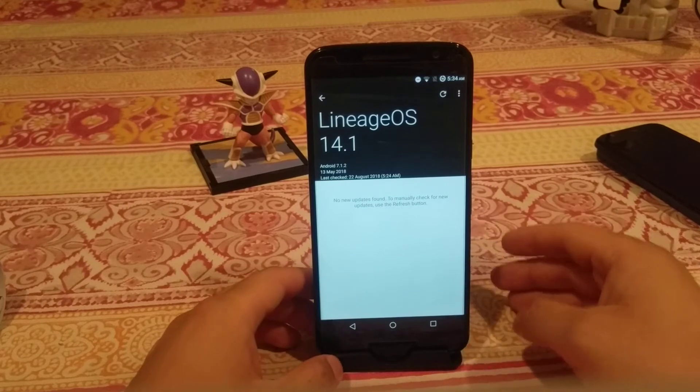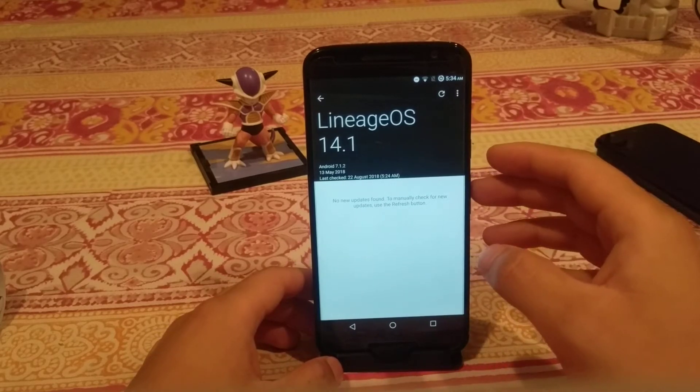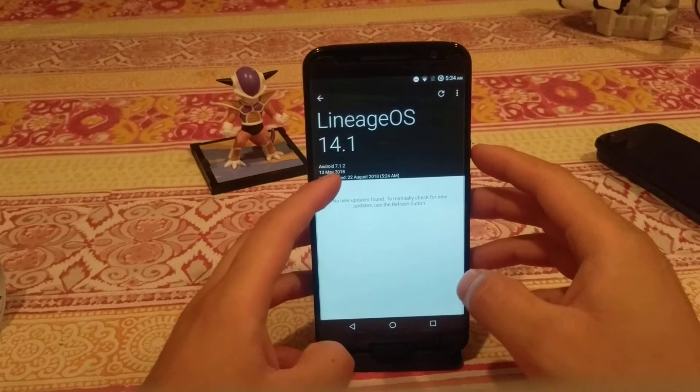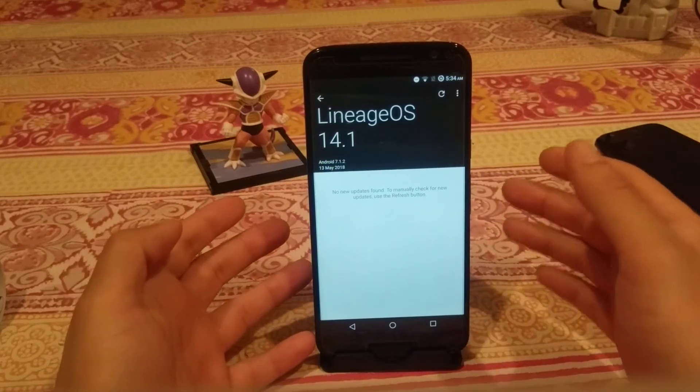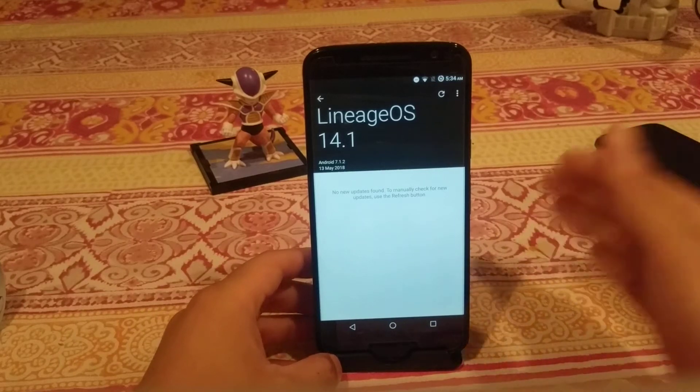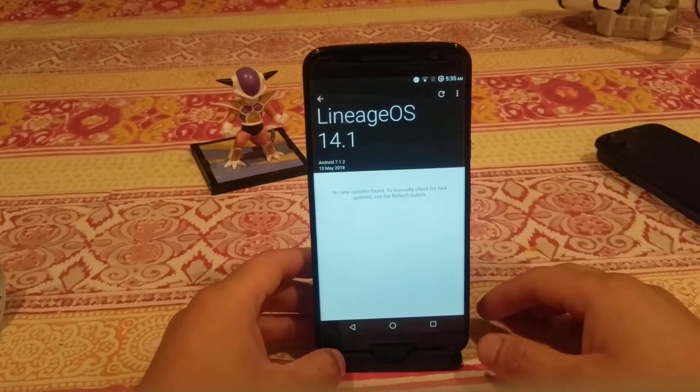That's why there are alternate ROMs like this unofficial version of LineageOS — the last build of it was May 13, 2018. These are ROMs that are compatible with the new modem instead. There's a list of those ROMs and I'll link that in the description below.